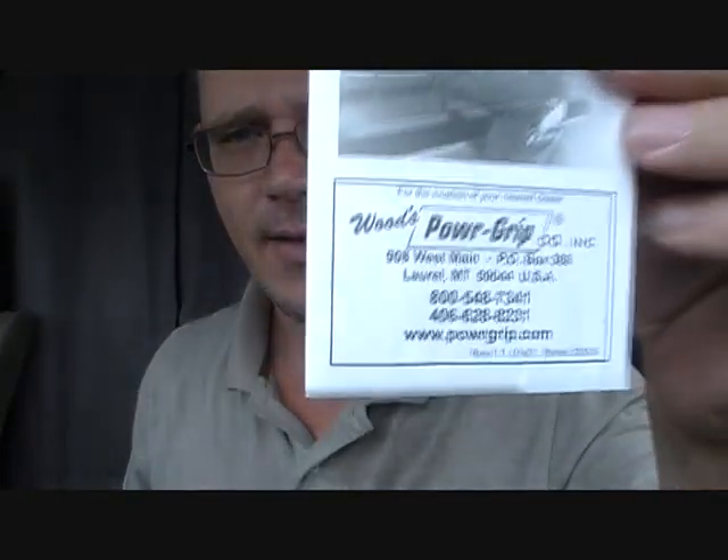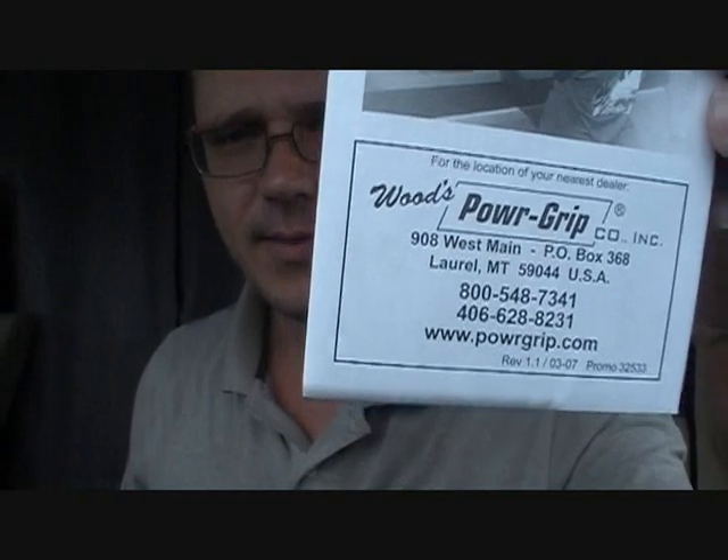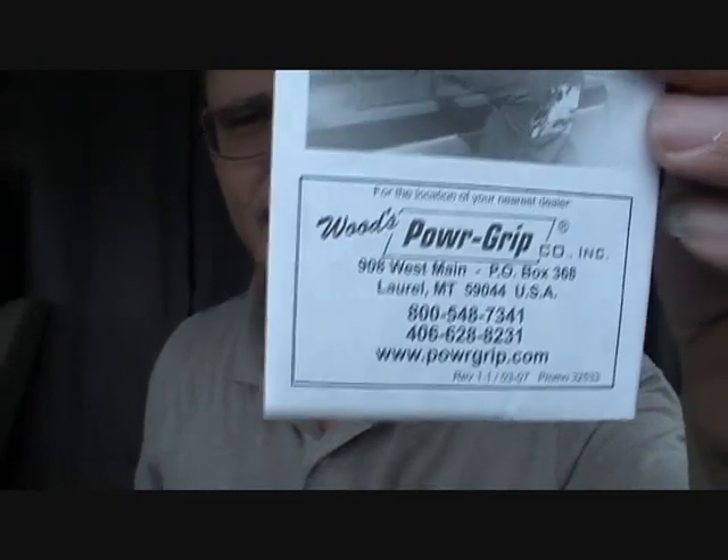It's from powergrip.com — spelled out it's www.p-o-w-r-g-r-i-p. It looks like it's going to work out pretty well, and I'll show you what I've got here.